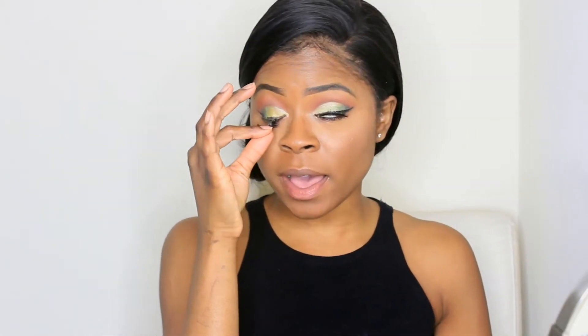Hey guys, welcome to Tiana Blanco's channel. Today is a skincare routine and how I take care of my skin. So we are going to cleanse this face and I'm going to start off by taking off my eyelashes.